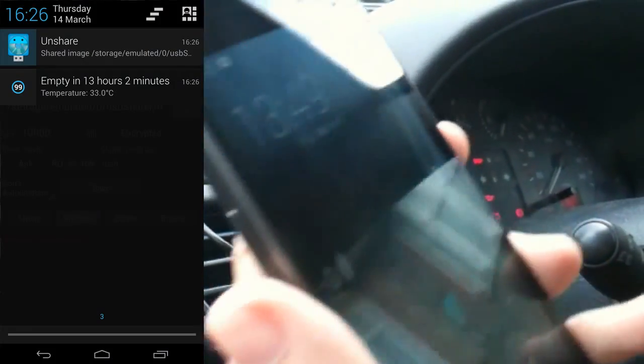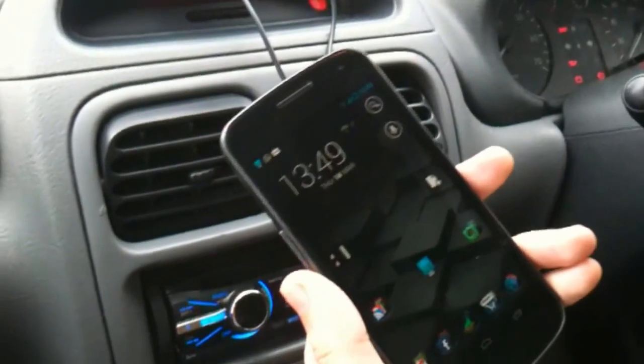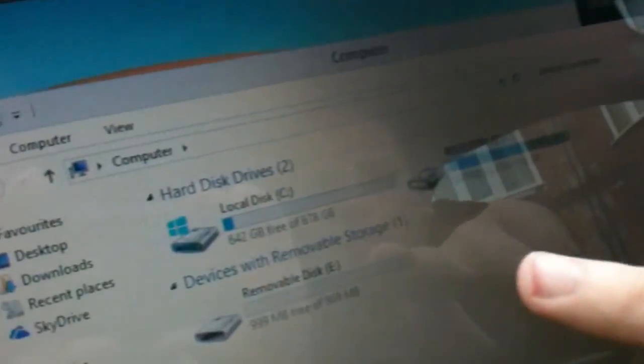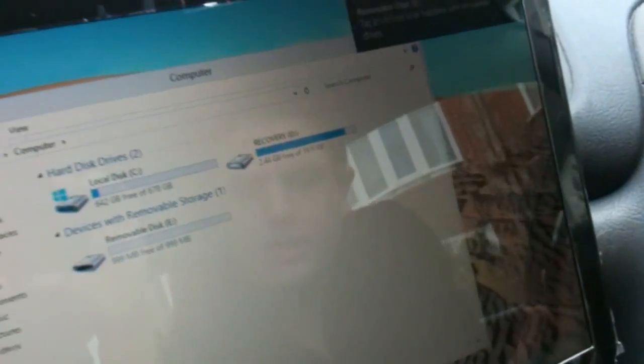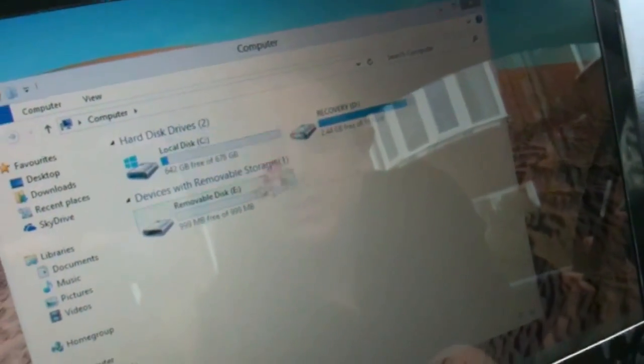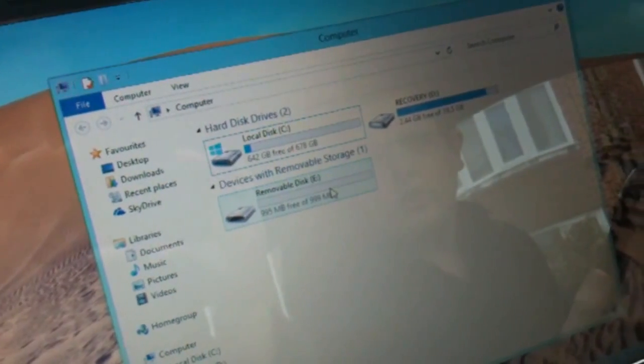We'll put this into the computer and it will now show up as a removable disk. You'll see it's got 999 megabytes. I'm going to reach across — I apologise to the camera person — and copy one song across to it. So it's now on here as one song.